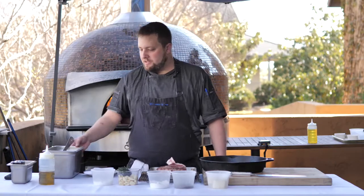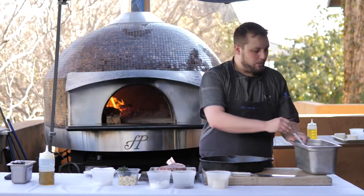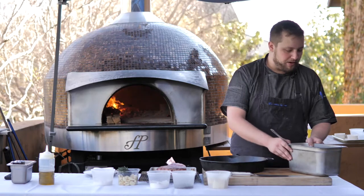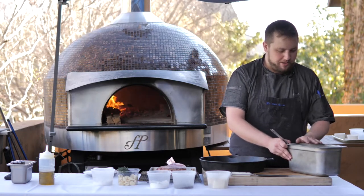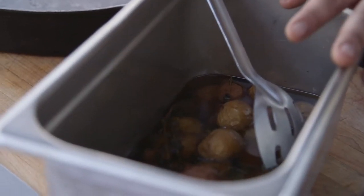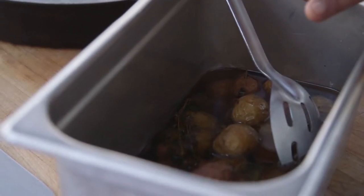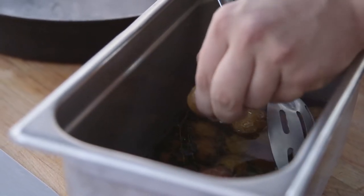For the potatoes you're gonna need blended olive oil. You can use Yukon Golds, fingerlings — we've got marble potatoes. You're gonna use some thyme and garlic, season it with salt and pepper, and then confit it in the oven on low at 300 degrees for about an hour and a half until they're basically all the way cooked.